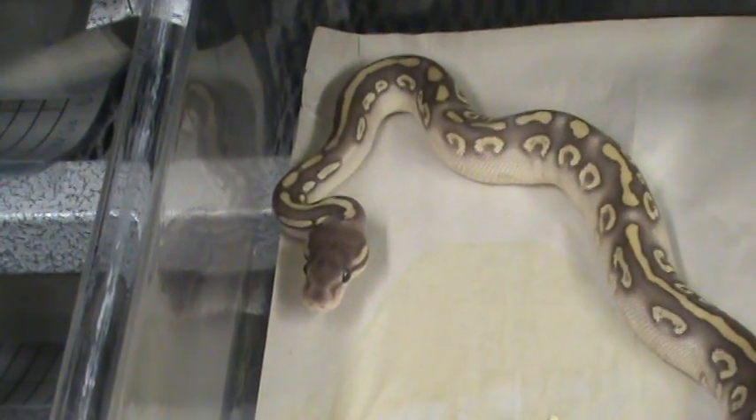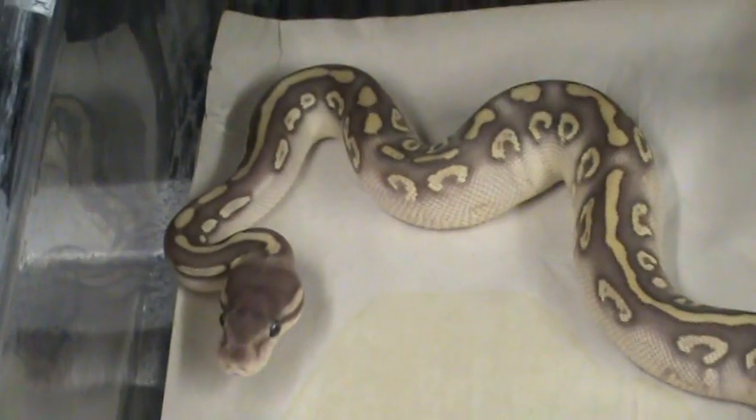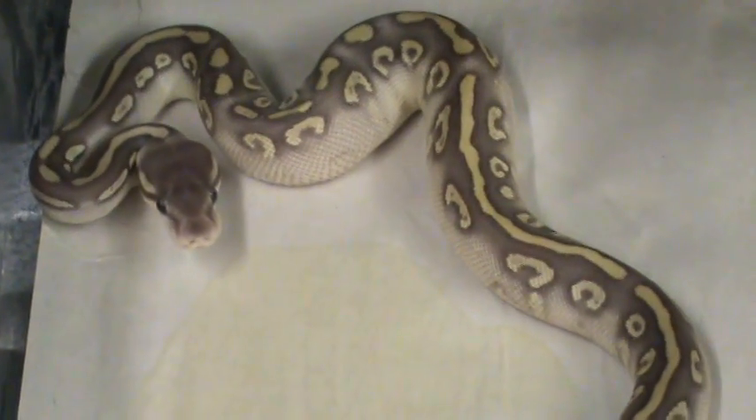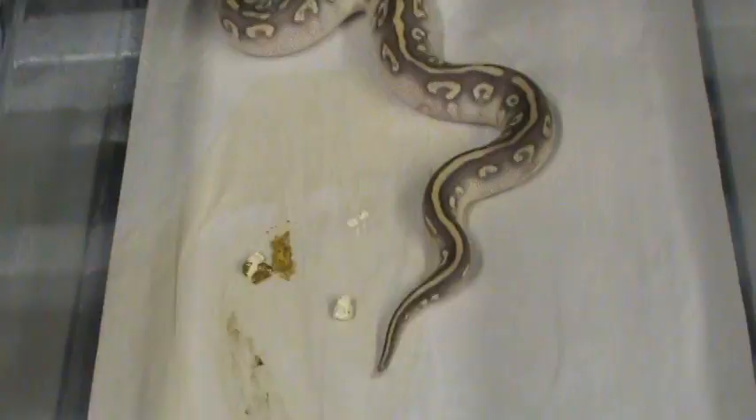There's the little snake — a 2008 super phantom. He's already had a meal and he's frisky. Man, he looks good. This is how we set up our babies.